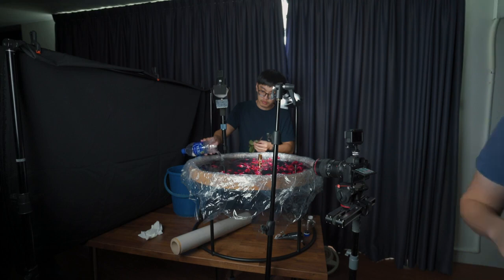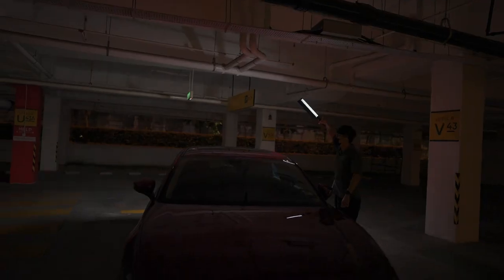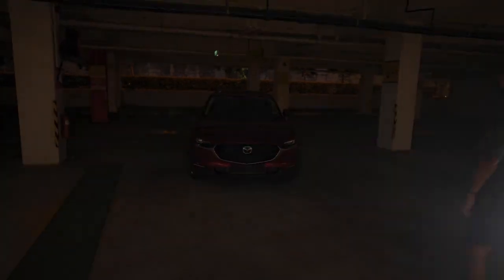Recently we got a chance to have a car photography project with our best friend CK. I believe we have seen him quite a few times before as he's one of our behind-the-scenes guys. He's also a very talented photographer and one of his areas of expertise is car photography. Feel free to check out his work in the link below. In today's video, me and CK are going to give you some beginner tips on how to photograph a car with only one light source.